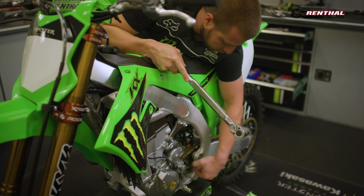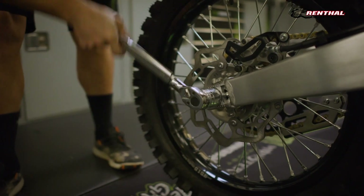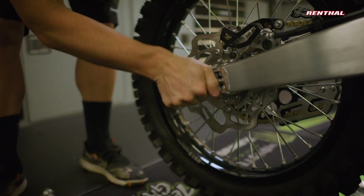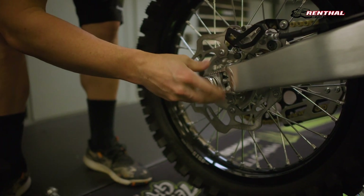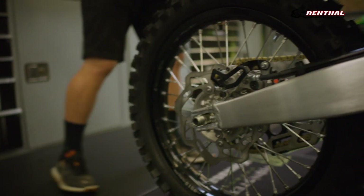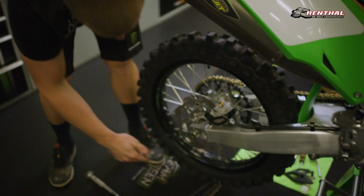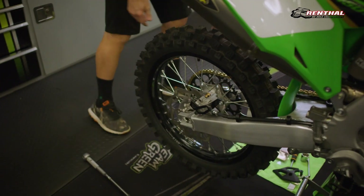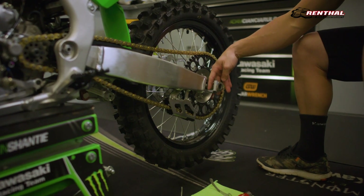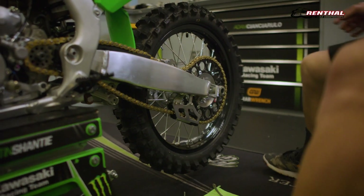We'll get this off of there and pull that washer off. What I'm going to do is take this axle loose — take the nut off. There's a washer and an axle block. Put that aside. And then to get the extra room for the chain to get the sprocket off, I'm going to knock the axle out. Make sure the axle block on this side is clearing the chain adjuster, and that allows me to get the extra slack in the chain.